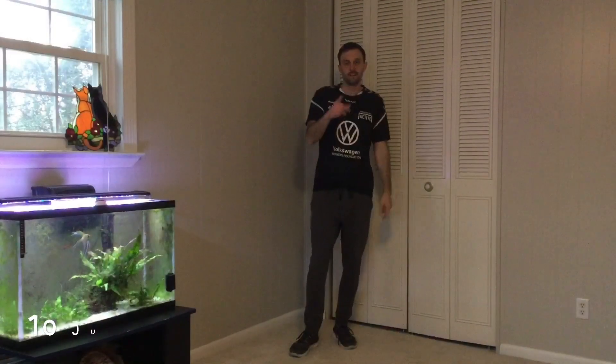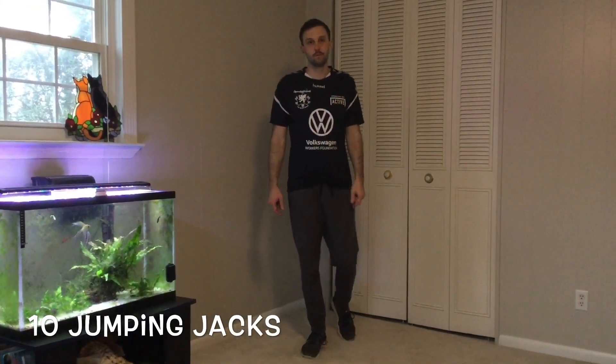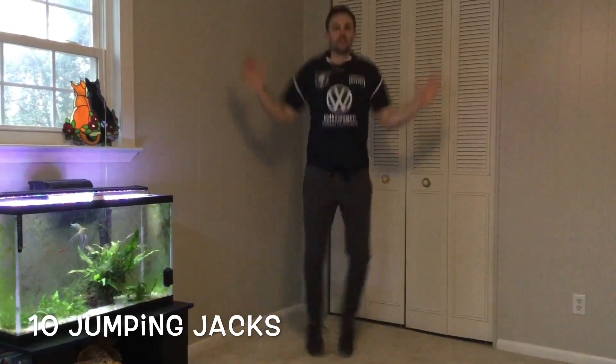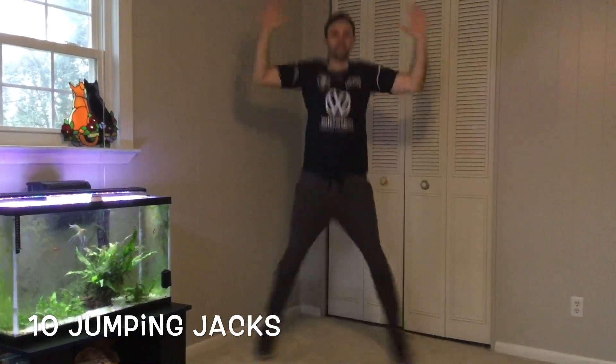Hey guys, we're gonna go through our warm-up routine just like we would at school. Here we go — we're gonna start off with ten jumping jacks: one, two, three, four, five, six, seven, eight, nine, ten.